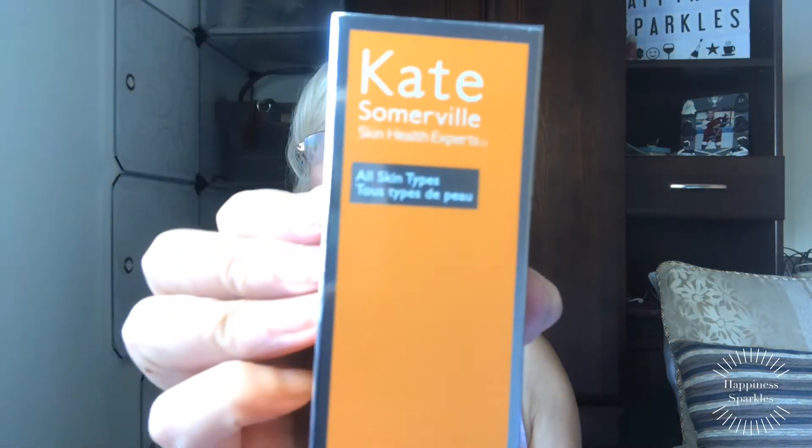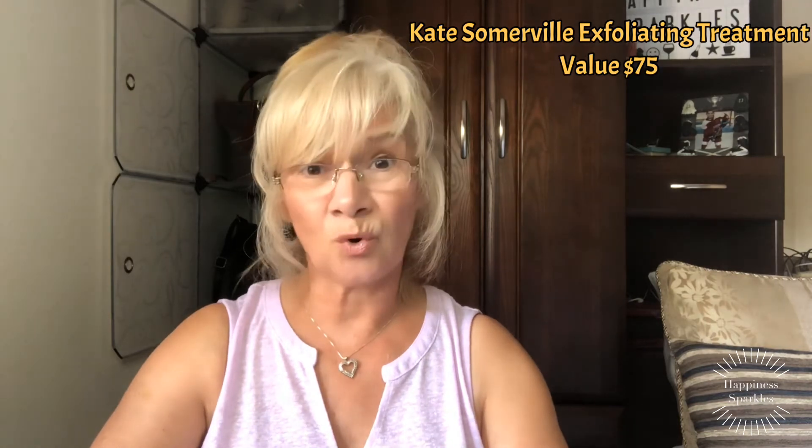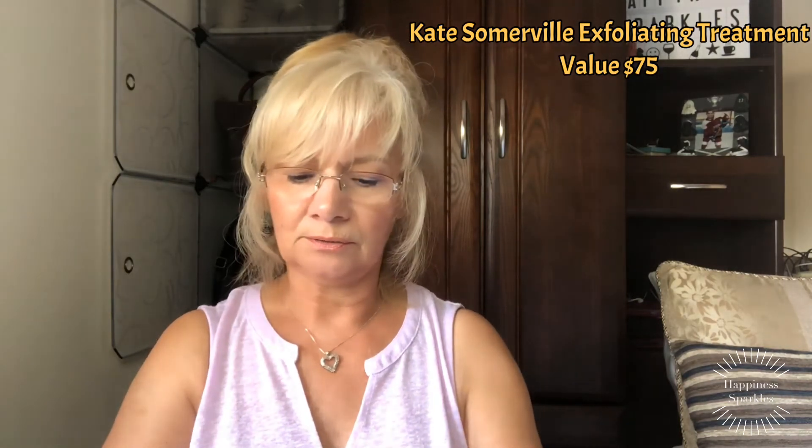This is so exciting. We have here a Kate Somerville Skin Health Experts Exfoli-Kate Intensive Exfoliating Treatment, for all skin types. This cult-favorite product uses both physical and chemical exfoliation to improve the appearance of skin texture and pores, while brightening and reducing the appearance of fine lines and wrinkles. And that is valued at $75. I can't wait to try that — this is very impressive, I might have to get this.